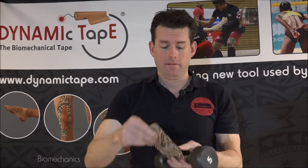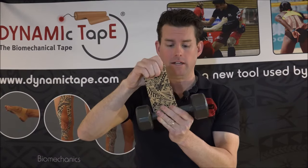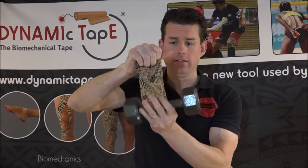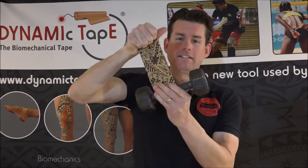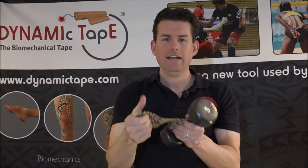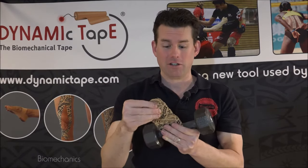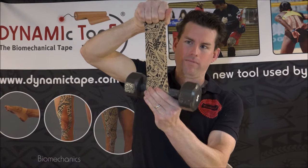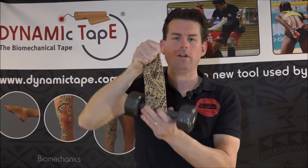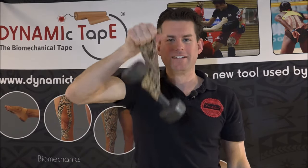Now let's switch over to Dynamic Tape. I've put two pieces of three-inch tape on here, equivalent to what's on the other tape. And as you're going to see, again with a five-pound weight — as I put this on here, it just bounces. Why? Because this tape is strong enough to absorb the load. It is a biomechanical tape, a load-absorbing tape. This has enough strength to hold up this five-pound weight, and then it continues to be elastic and spring back.